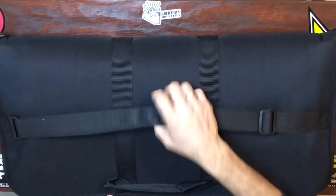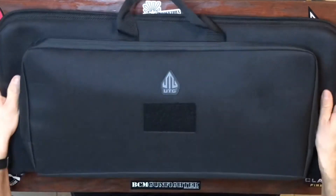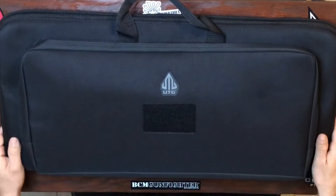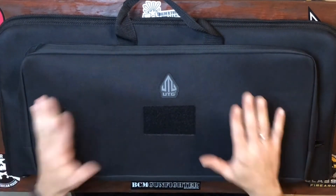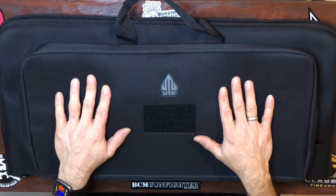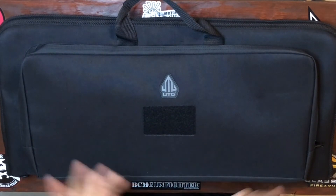Here is the bottom part — here's your carry strap, carry handles, and it's gonna work perfectly well. There's some velcro there for patches if you want to put any on. Neat little case, 32 bucks — why not? It's gonna work perfectly for me. That wraps it up, just a short video and an update on my pistol.